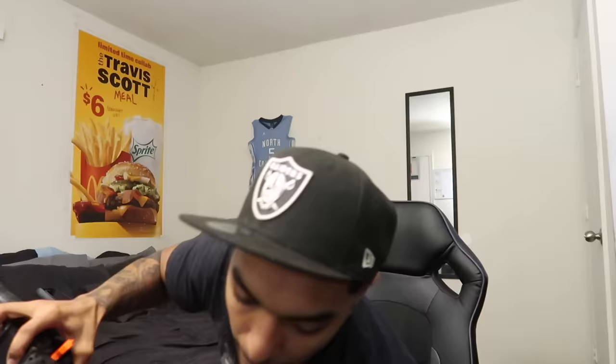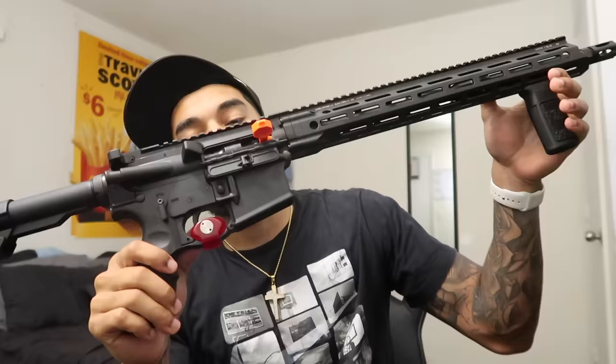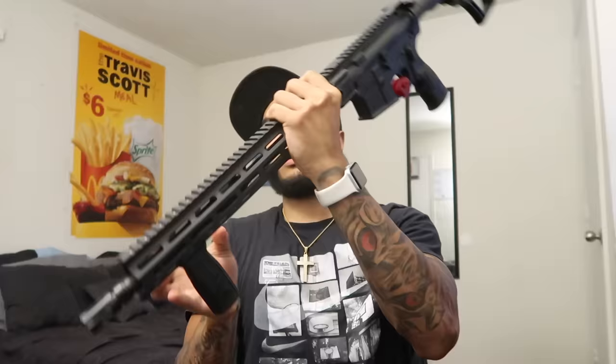Here it is! Let's take it out of the case. It is clear — still got the safety pad on the trigger from the store, but it's brand new. I got the all-black 16-inch barrel, the little foregrip handle, the adjustable stock. You can take that down and make this thing real tactical. This is the prettiest AR, bro — I'm biased, I know.